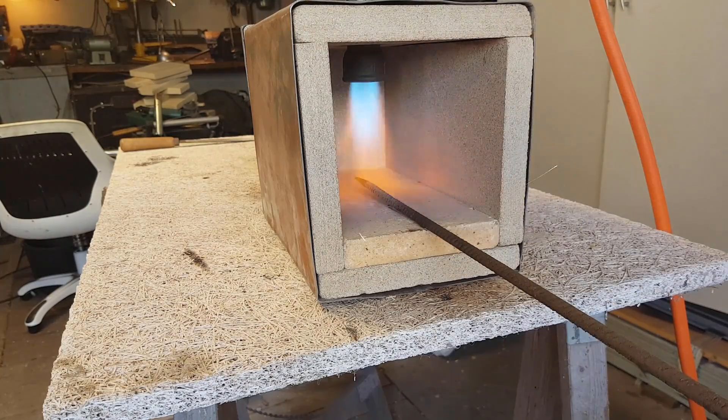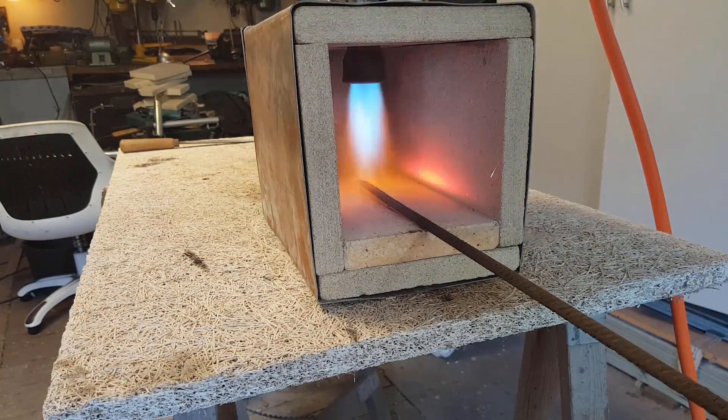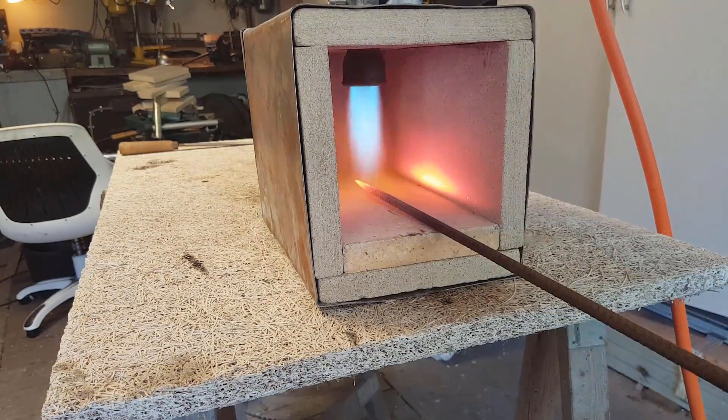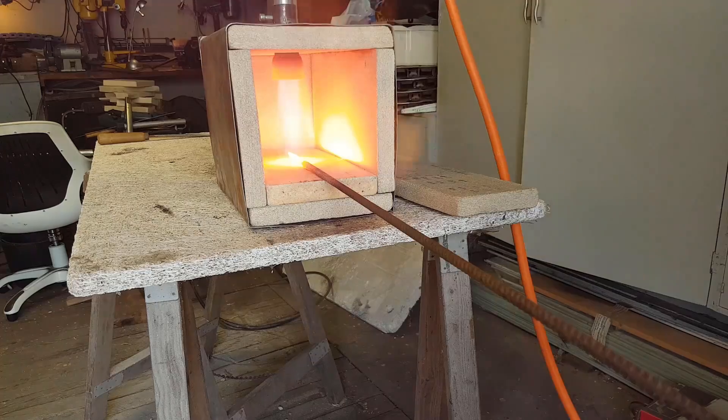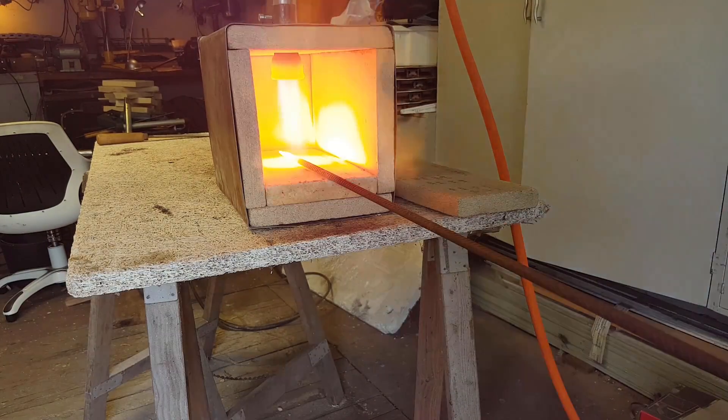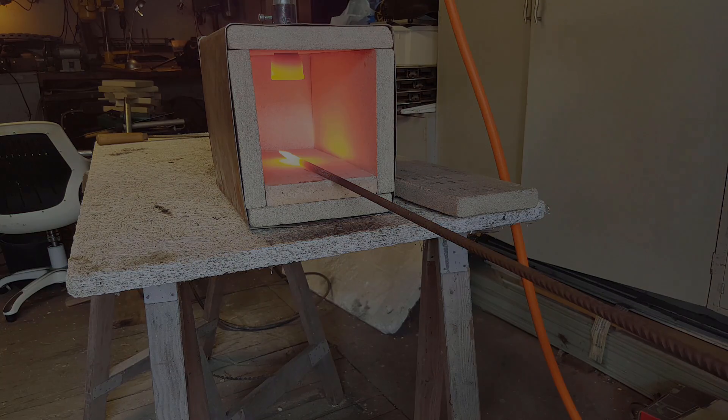In this video, I'll be making a propane forge. This is a cheap alternative for buying one. Also, in this build I'll be using the Nicolite plate as the main insulator, as it is easy to obtain and extremely easy to work with. Hope you enjoy the video!